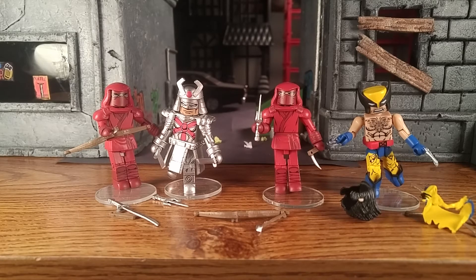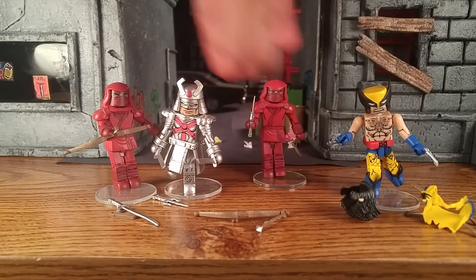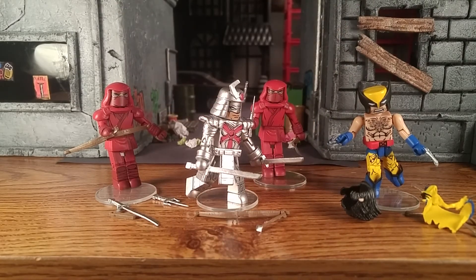They come with plenty of accessories, which is always welcome. They're a very welcome addition to the Mini Mates line. A lot of people are still looking for Hand Ninjas, and you can't just have two — you've got to have like five or six. This will give people the opportunity to pick up more.